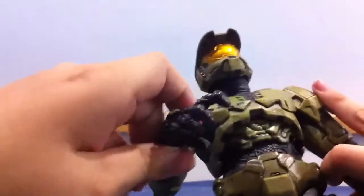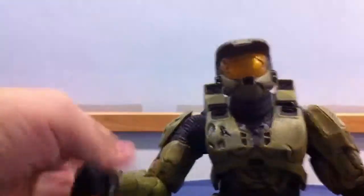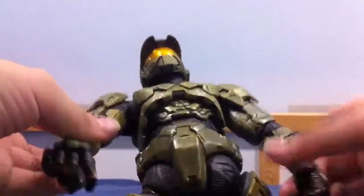Hey guys, this is me, Epic Brain and Times here. And this is my first video. I don't really know, but this is my first toy that I'm talking about.